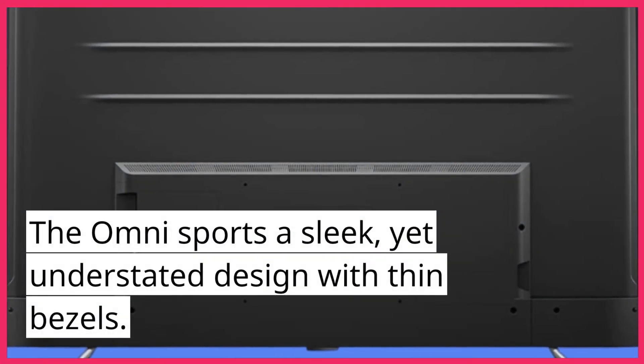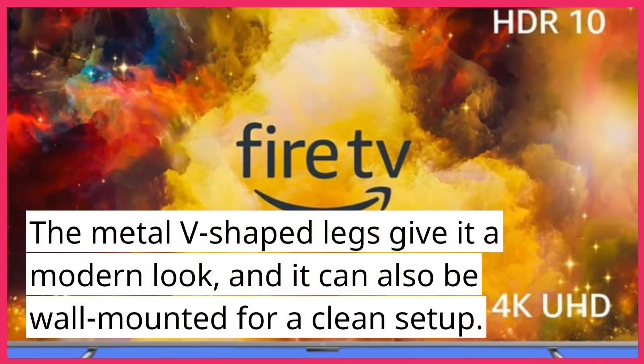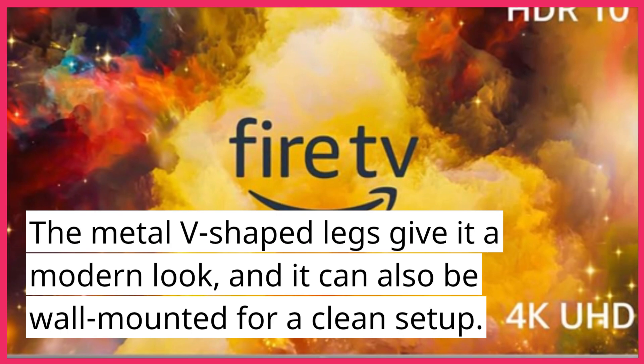The Omni sports a sleek, yet understated design with thin bezels. The metal V-shaped legs give it a modern look, and it can also be wall-mounted for a clean setup.